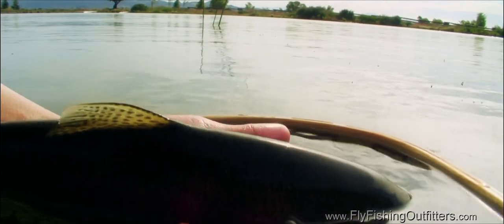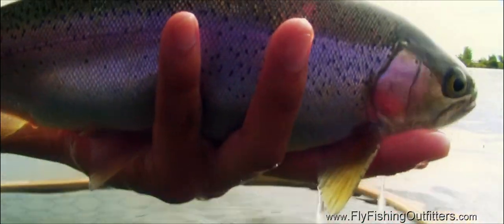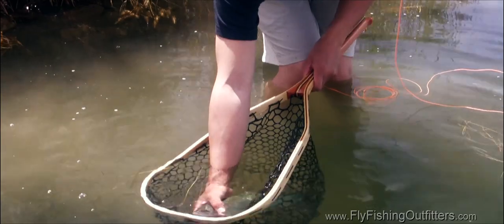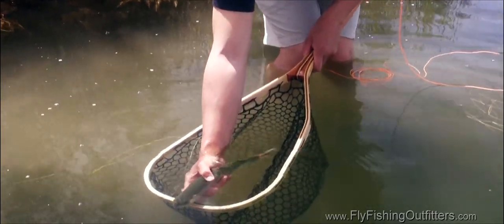Keep in mind that during the summer, water temperatures may be higher, which means that less oxygen is dissolved in the water and trout are basically short of breath. They're especially vulnerable at this time. Trout are more fragile than you might think, and they need to be handled carefully, or they'll be permanently damaged or killed.